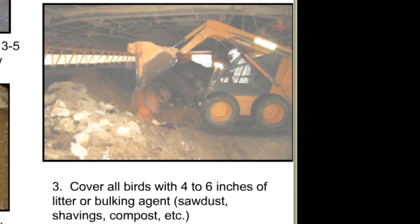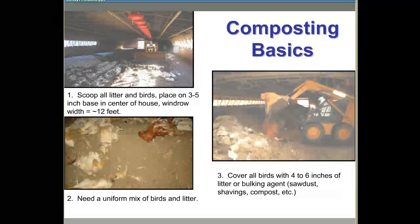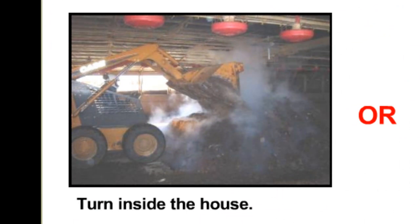The final step is to cover all the birds or carcasses with 4 to 6 inches of litter or bulking agents such as sawdust, shavings, or compost. The final windrow should not exceed 6 feet in height and is typically 14 feet wide at the base. Temperatures of the compost should reach 130 degrees within the first 5 days. As temperatures start to drop, this is an indication the pile should be turned. One option is to turn the windrow inside the house.